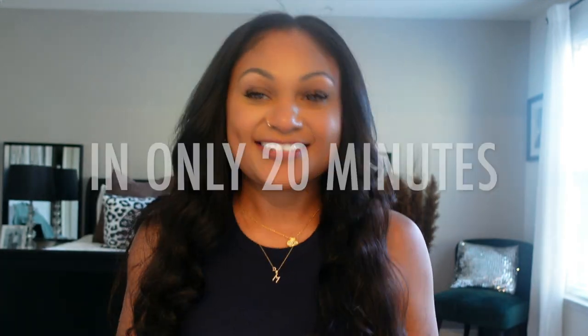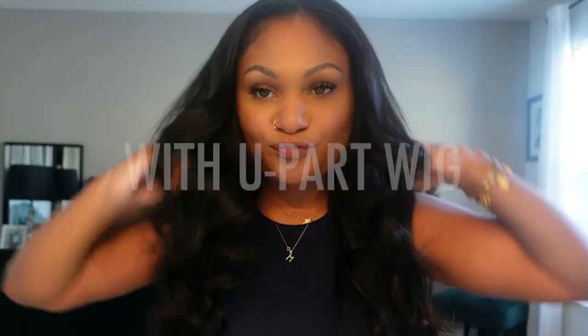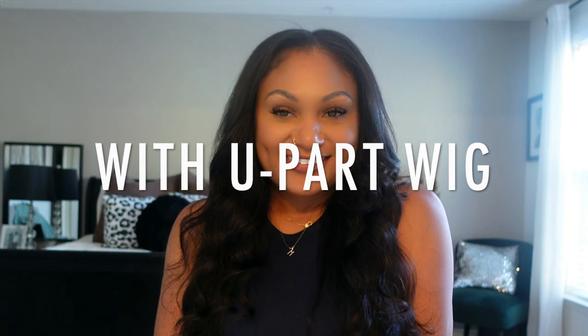I'm Shaka Starks and welcome to my channel. In this video I'm showing you how to do a DIY sew-in in 20 minutes using a U-part wig.